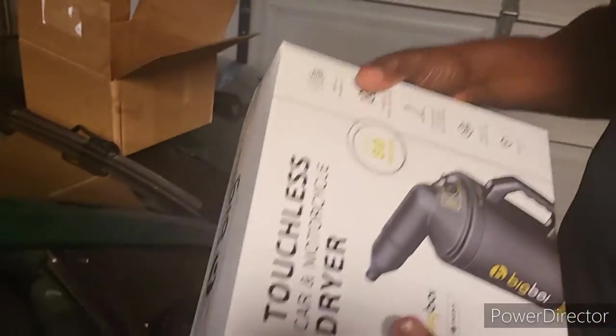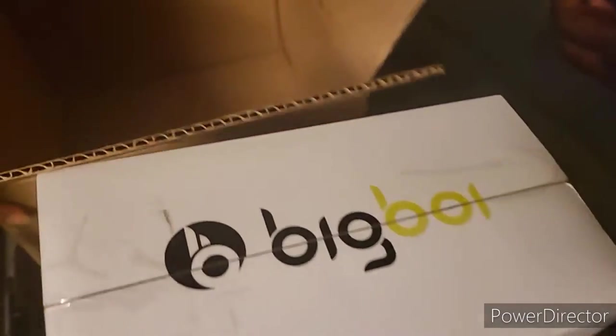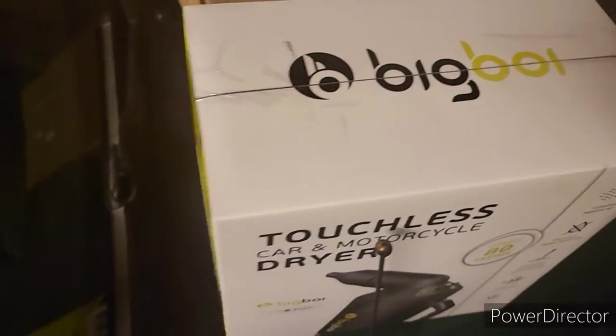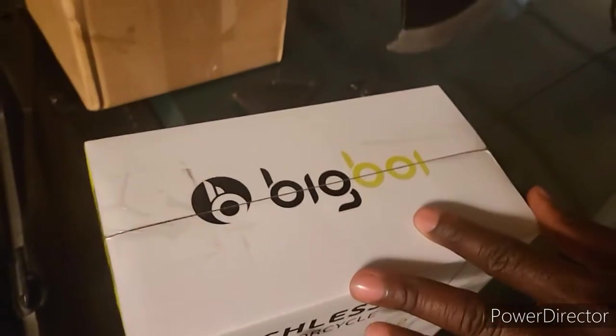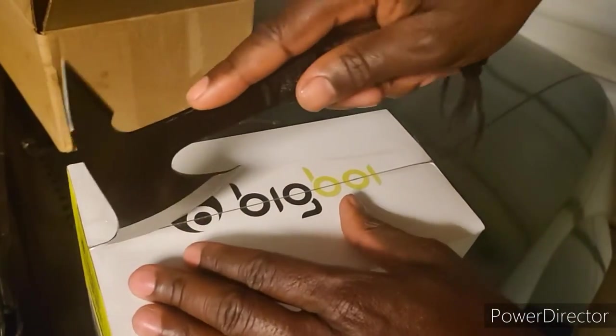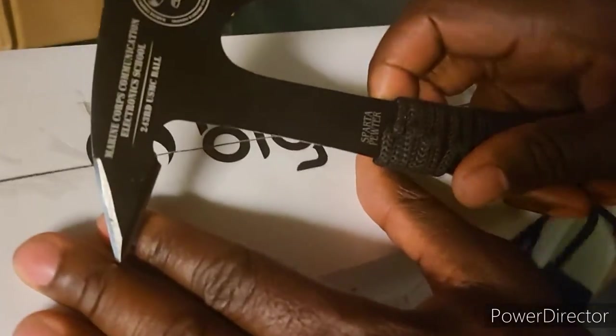So I'm going to open this up. This will be an unboxing, and then tomorrow as a two-part episode, I will see how it is and I'll probably try it and then compare it with — I was using a leaf blower, but it doesn't get all the water off. So let's unbox this with my little Marine Corps handy dandy tool.